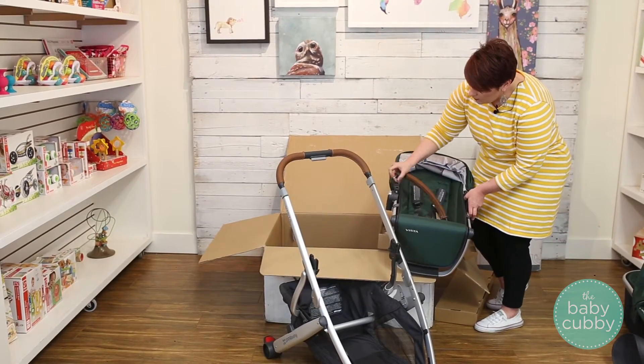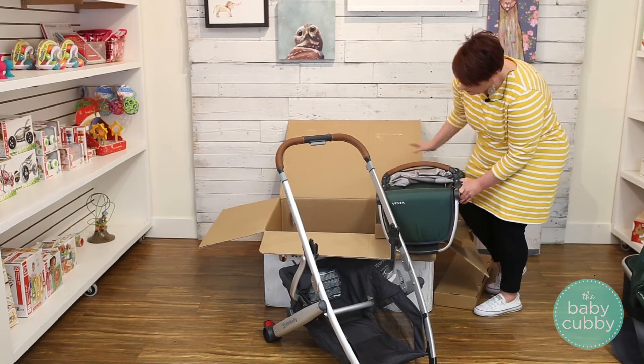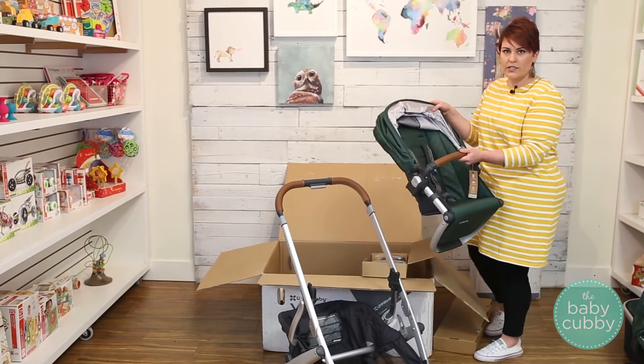That's just going to click in right at the front. The toddler seat is ready to go.